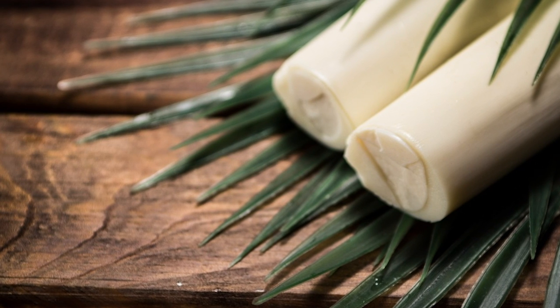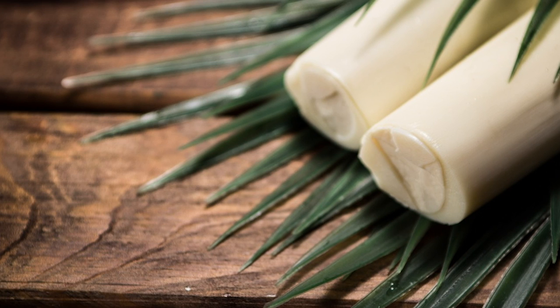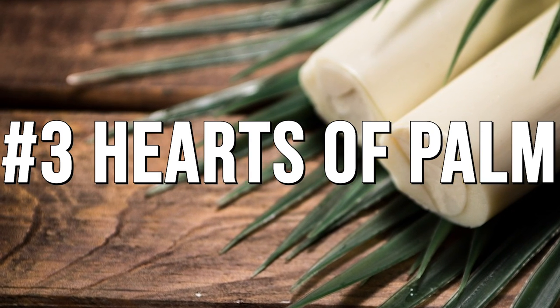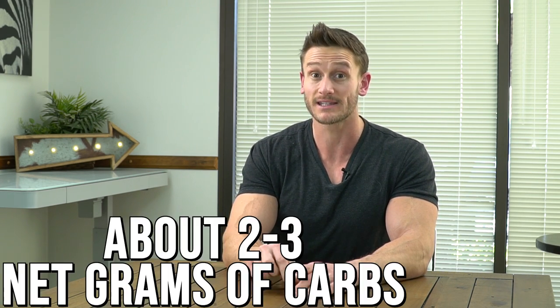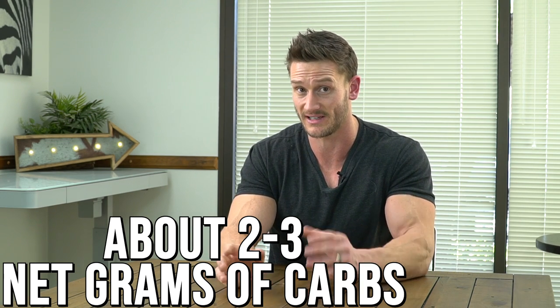The next one is pretty new and cutting edge: pasta made from hearts of palm — not to be confused with artichoke hearts. Hearts of palm is the center of a palm tree, and you can get noodles made from it. They make the list because they're exceptionally low carb — you're looking at two to three grams of net carbs — and they're high fiber, making it a great mix.